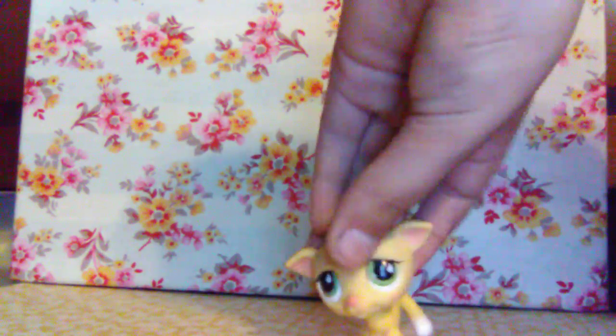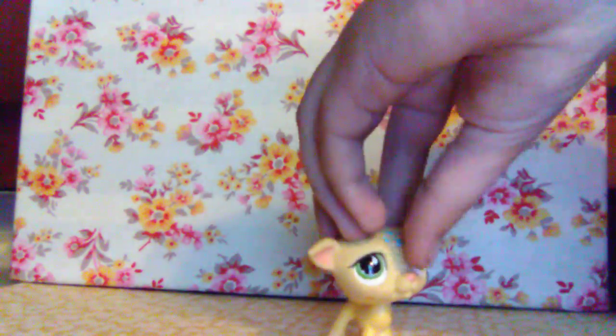He has green eyes. Oops — I'm looking at the camera for some reason instead of the LPS.